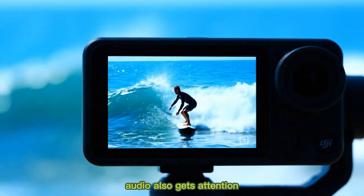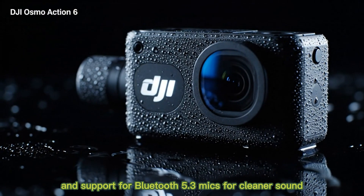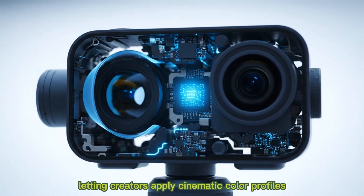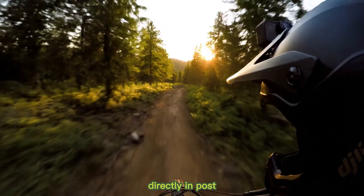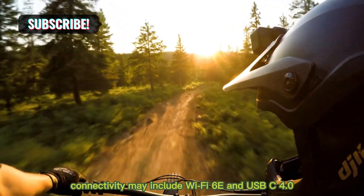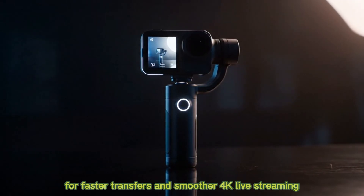Audio also gets attention — a triple microphone array with AI wind reduction and support for Bluetooth 5.3 mics for cleaner sound. A standout upgrade could be native LUT support, letting creators apply cinematic color profiles directly in post, perfect for filmmakers wanting professional tones. Connectivity may include Wi-Fi 6E and USB-C 4.0 for faster transfers and smoother 4K live streaming.